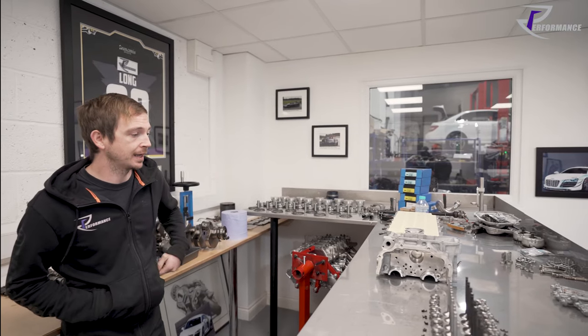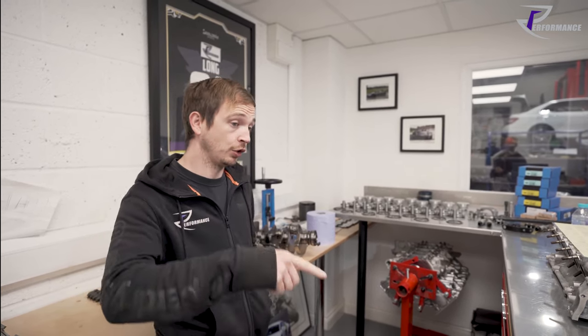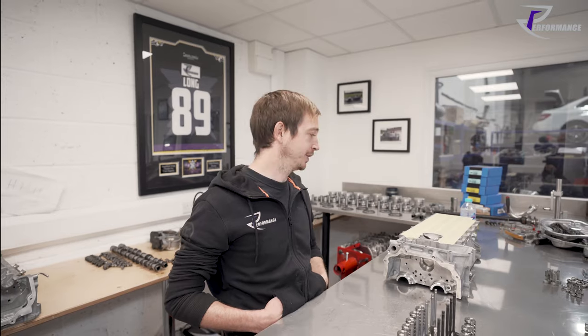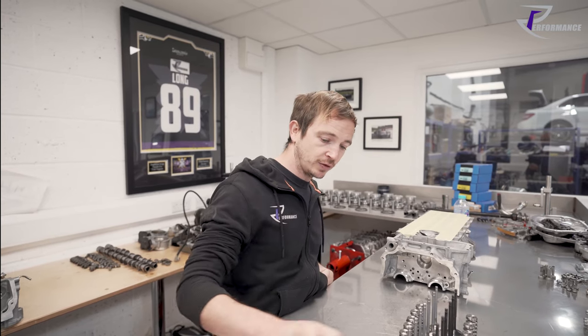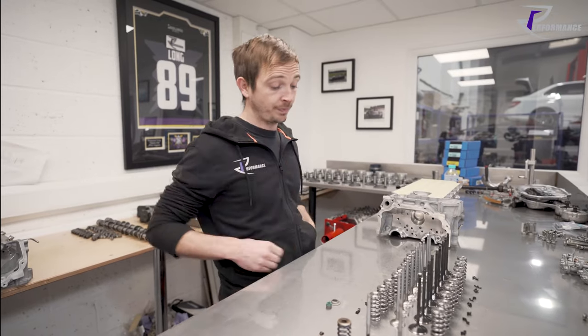We've got a V10 Gen 2 cylinder head and a valve going into it. We'll run through the bits and pieces - what we see, what we've changed and from what, why we've changed it, then we'll put a valve in using a fancy tool to fit the valve and retainer. Afterwards we'll do some maths.